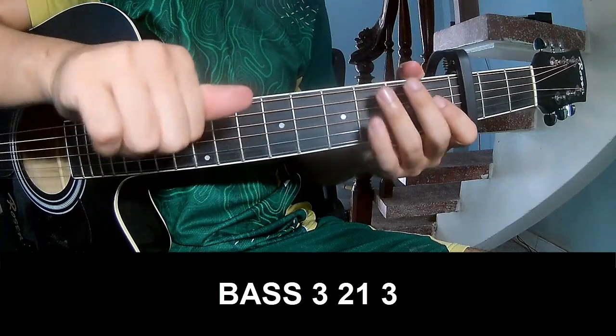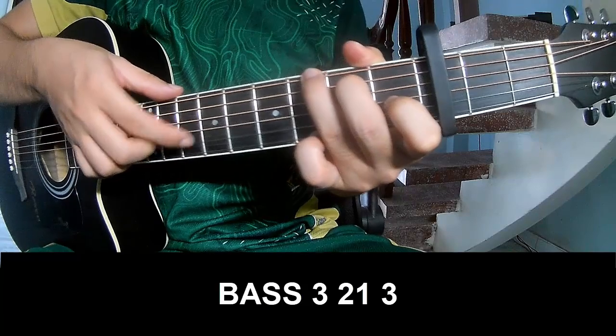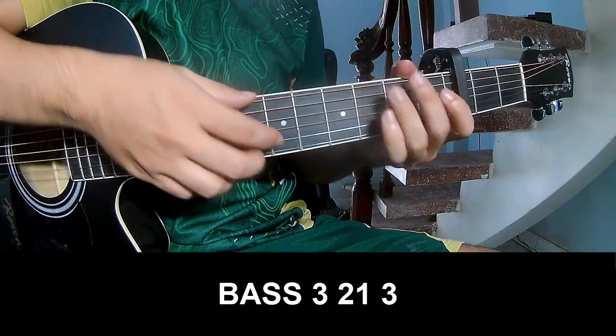To play, use the strumming pattern: 3, 2, 1, 3 — play 3, 2, 1, 3 — and play long.